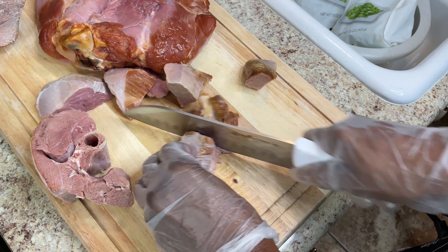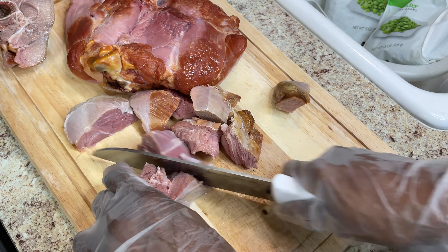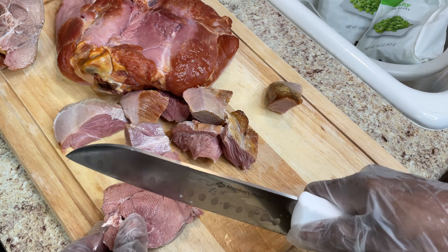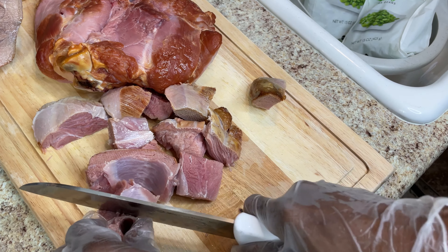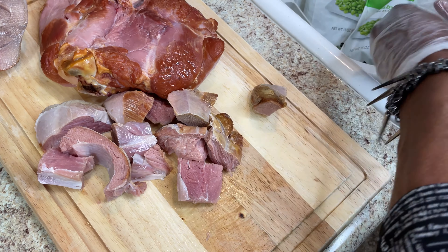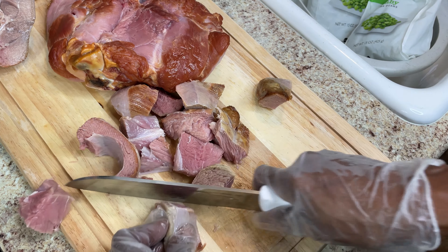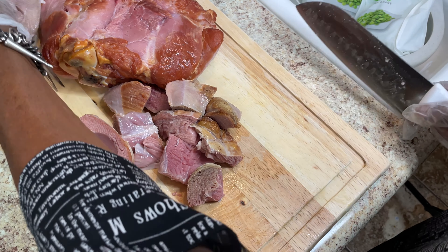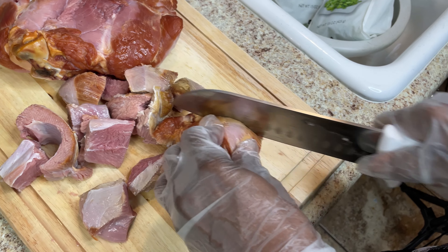I'll probably use all of this meat since I'm not cooking any other meat. Today is my birthday — I'm 74 today! What I wanted for my birthday was some lima beans with smoked turkey, so that's what I'm cooking. This is for me because this is what I wanted. I used to eat this when I was a child and I had a taste for it.